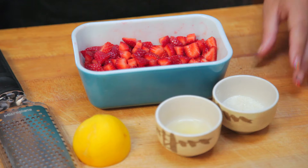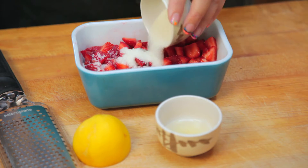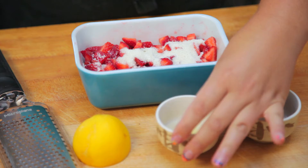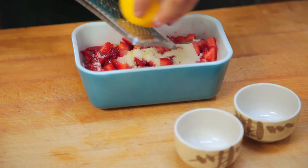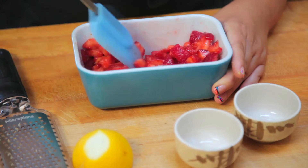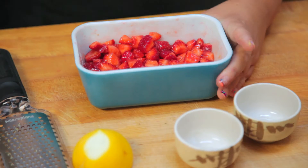In a small bowl, combine two cups of quartered strawberries with one tablespoon of granulated sugar, one tablespoon of fresh lemon juice, and about a teaspoon of lemon zest. Give it a little stir, then set it aside and just let it be for a few minutes.